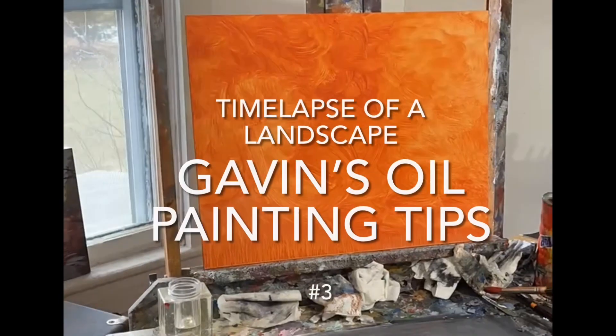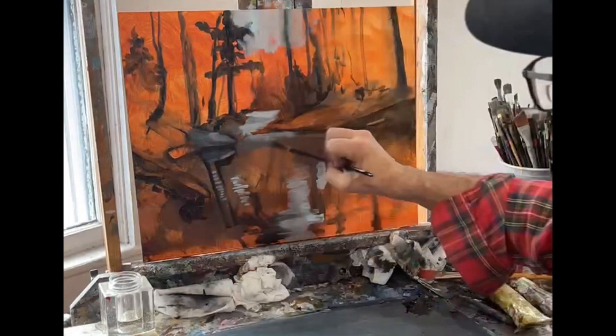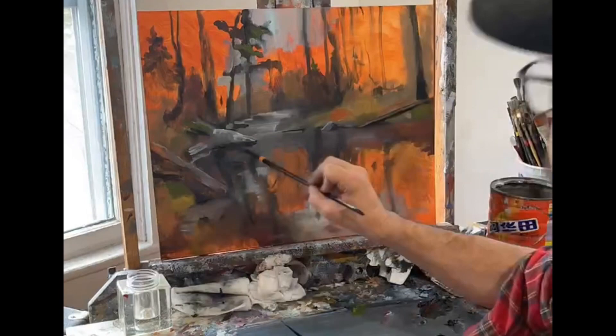Hey, welcome to another Painting Tips with Gavin. This is a landscape that I did a couple of weeks ago, and I started on a toned canvas, which I used burnt sienna on. I tone these canvases in batches so I can use them when they dry. But any warm temperature color will do, like red or even a dark umber.